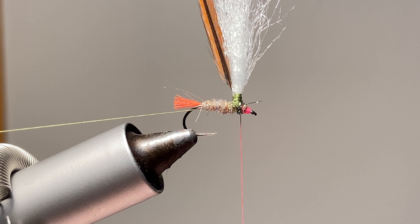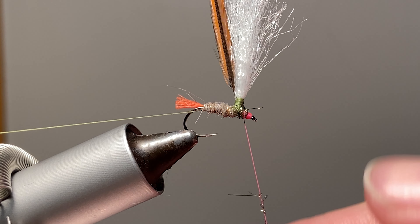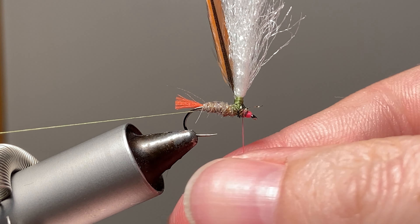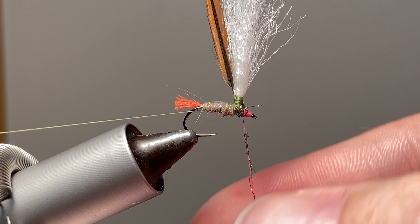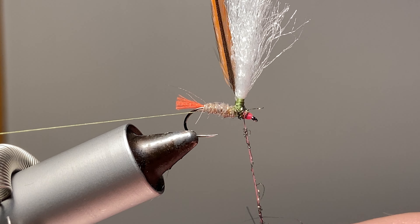I'm just going to use a tiny bit — that's going to be our bead substitute. Just have a little bit of pink on this fly, kind of as a trigger hopefully.